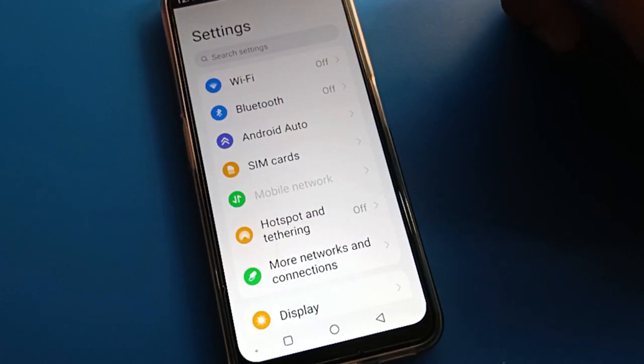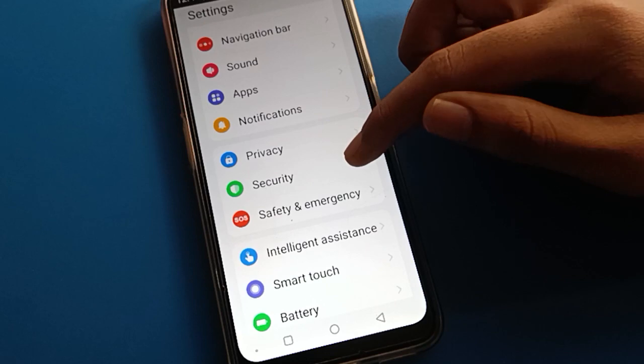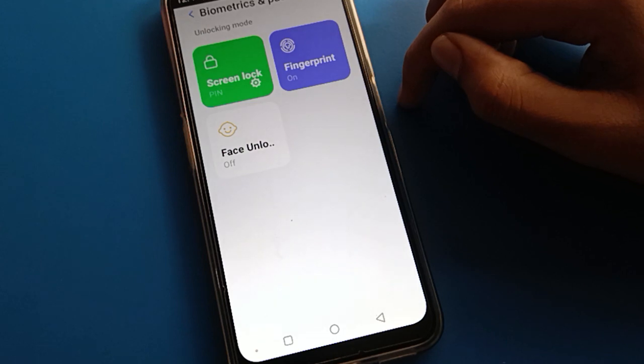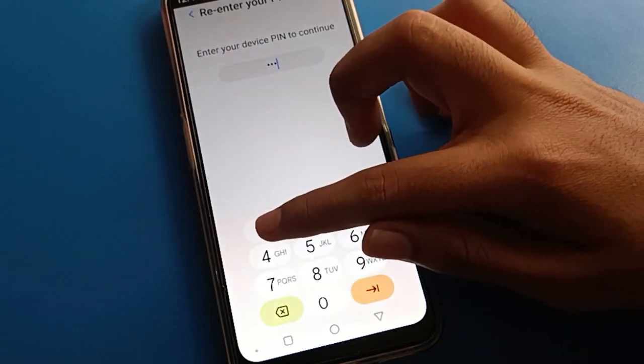Open your phone settings. After opening phone settings, open your phone security settings. After phone security settings, open your phone password settings. Then open your phone fingerprint lock setting and enter your device password.